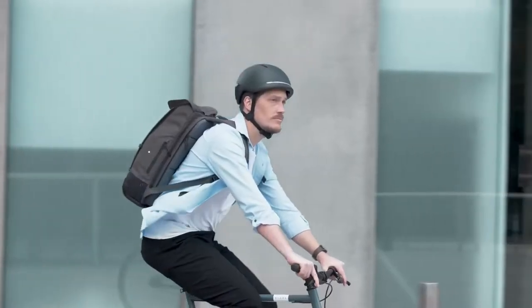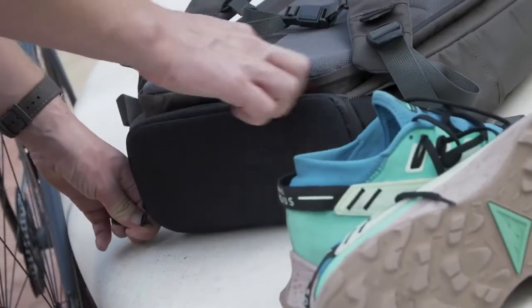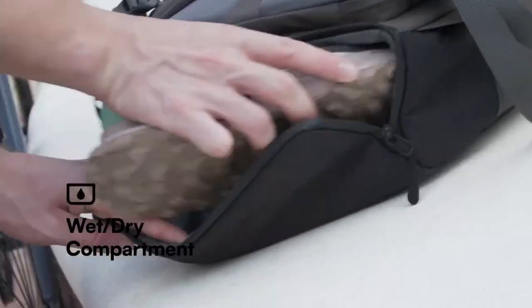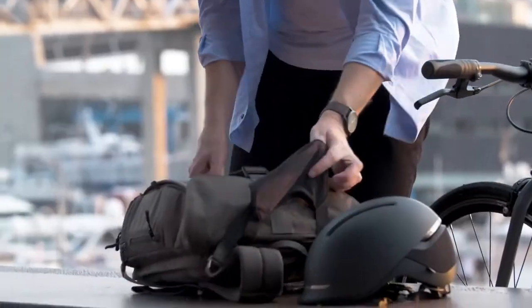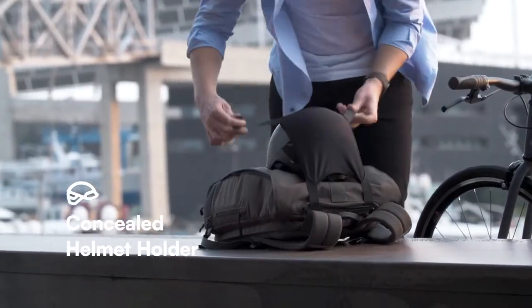This one has a built-in wireless charger for your phone, by the way. Dirty shoes from your workout? Hello, fully isolated wet-dry compartments. A moment after the ride? No problem — a concealed harness will keep it snug against the pack.